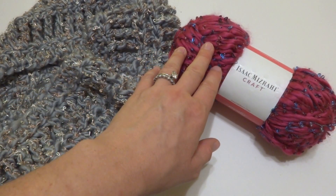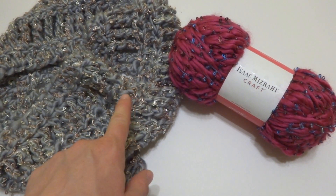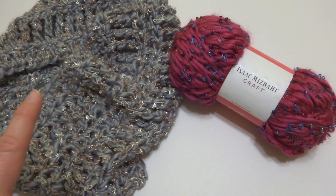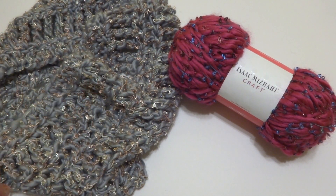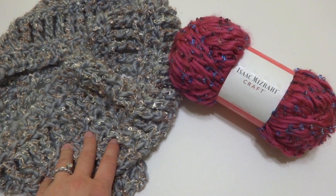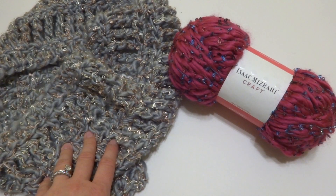This yarn comes in lots of different colors. I have just two represented here in my review. But you can also get it in — I've seen some dark blues that are beautiful, like a navy blue with some kind of gold throughout, very elegant.